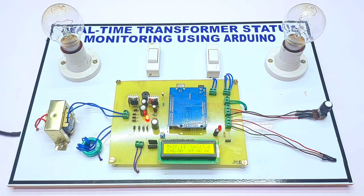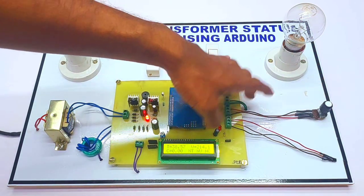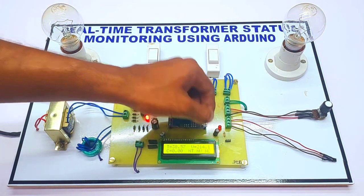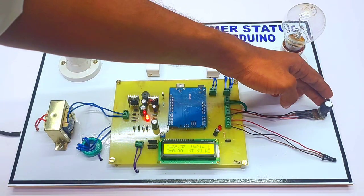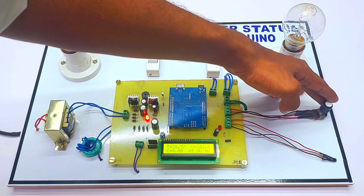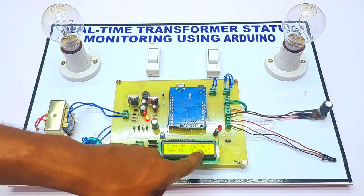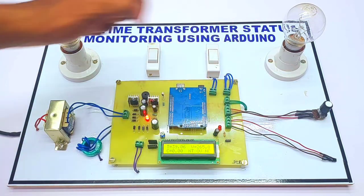First we will show the over-voltage protection. Whenever the voltage increases to more than 250 volts, the alarm will turn on. As you can see on the display, it is right now at 265 volts, which is above the 250-volt threshold.